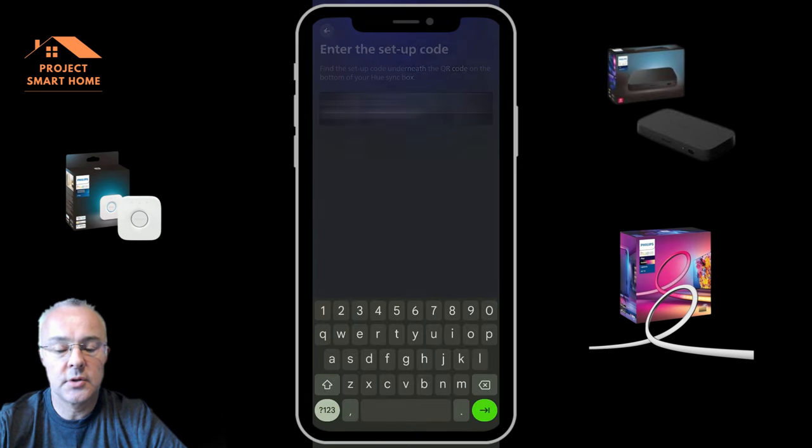We should now have a new Hue integration in Home Assistant. It says it's got two devices — the light strip and the bridge — and the third object is the living room. I should now be able to control my lights through the application. The entities installed include the TV area, the living room, the light strip, and the Zigbee connectivity for the loft and living room.